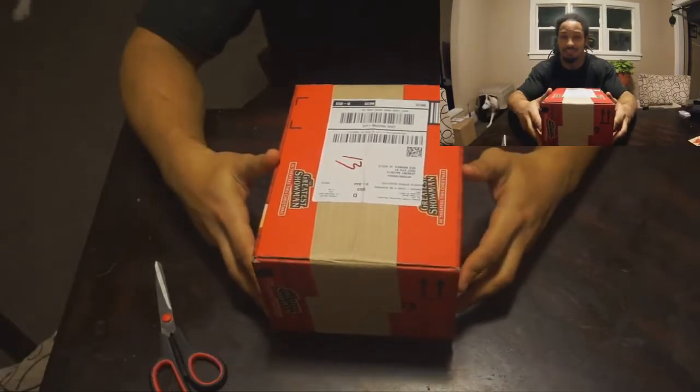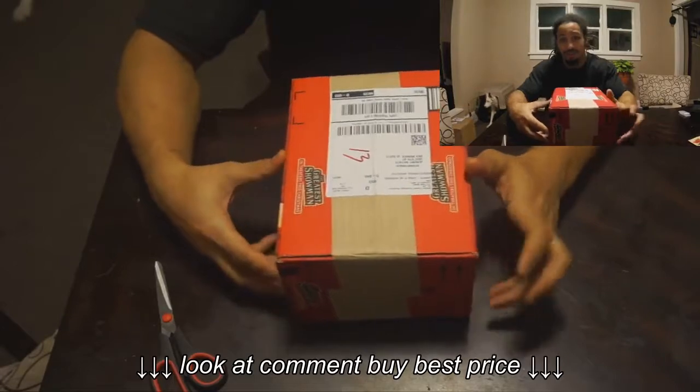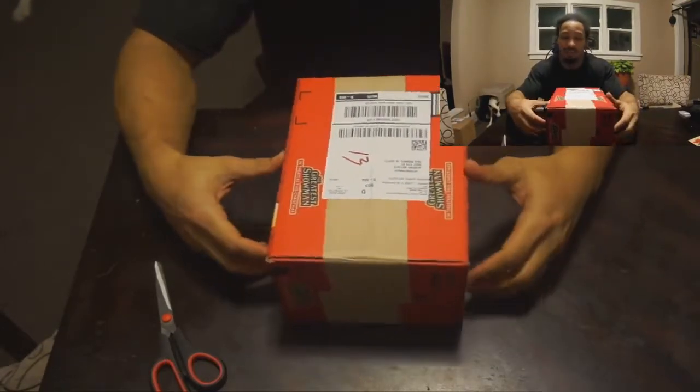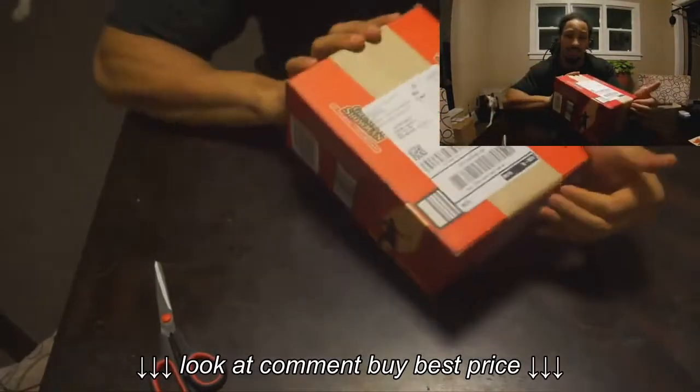Man y'all know what it is. I don't just got fitness and shit on my channel. Like I said, I have my dogs and shit on here too. So if you like what you see, like, comment, subscribe. Right here I just got an unboxing, finally been waiting on this.